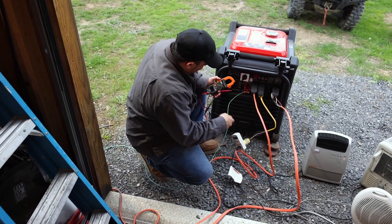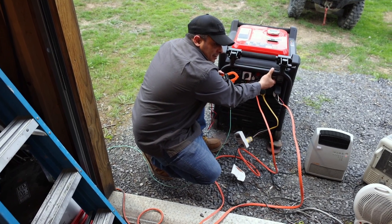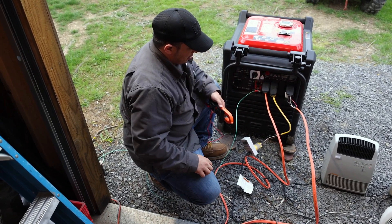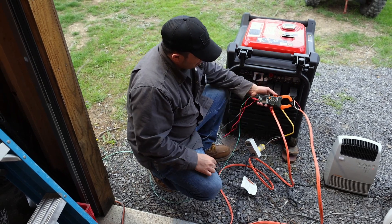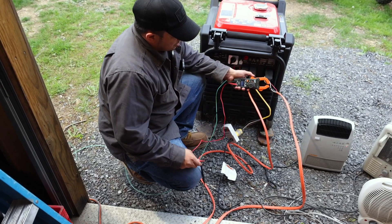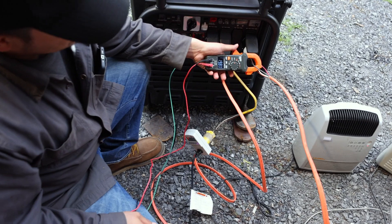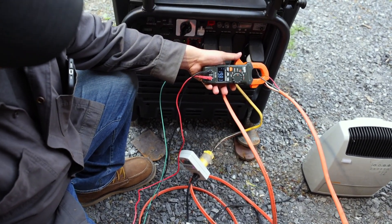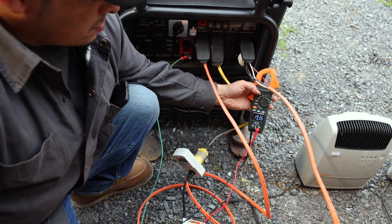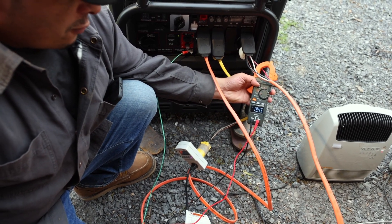Turning it on — here we go. We're seeing 220 volts, around 5,700–6,700 watts showing up, and the amp reading is settling around 19.45–19.80 amps.